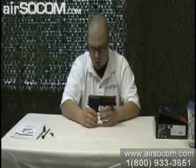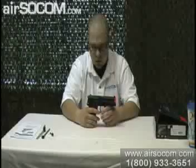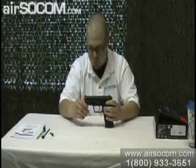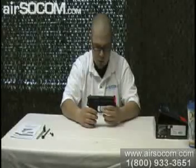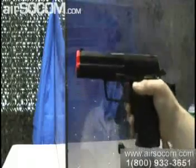Very solid gun, feels really good, it's got a nice weight to it. The blow-back is really strong, so it feels realistic. This gun doesn't actually have any markings on it — it's just blank, which is actually kind of nice. That's pretty much it for the KWA KP8 Compact. I'm going to go ahead and do a chrono test on the KWA KP8 Compact.